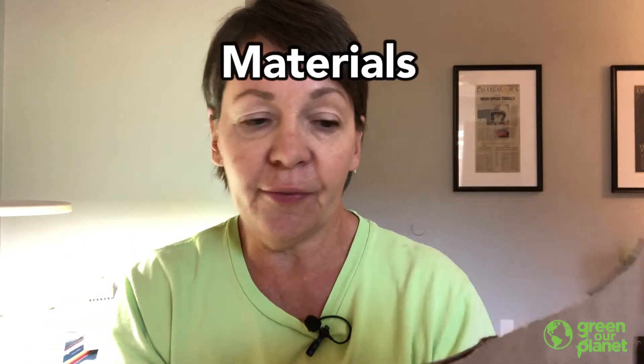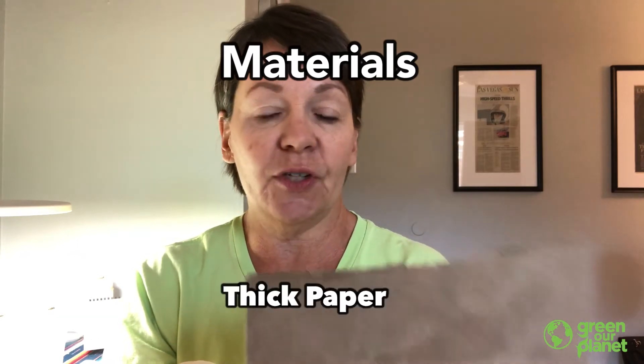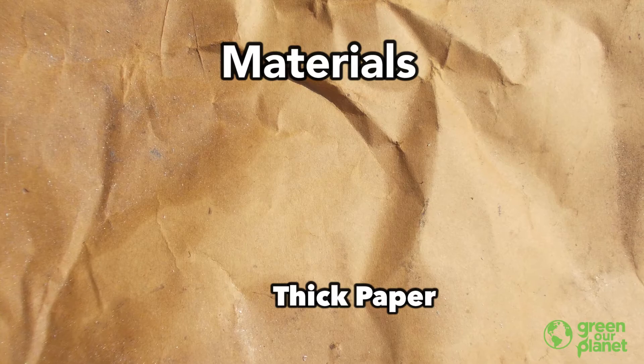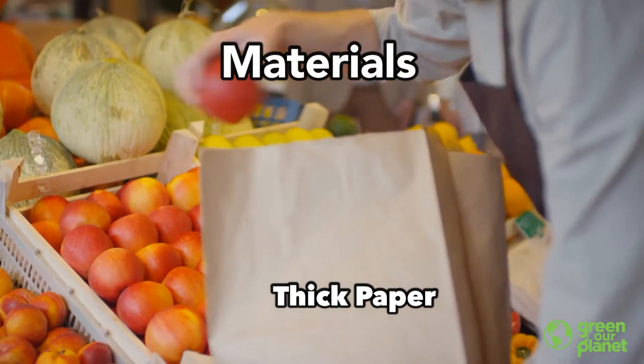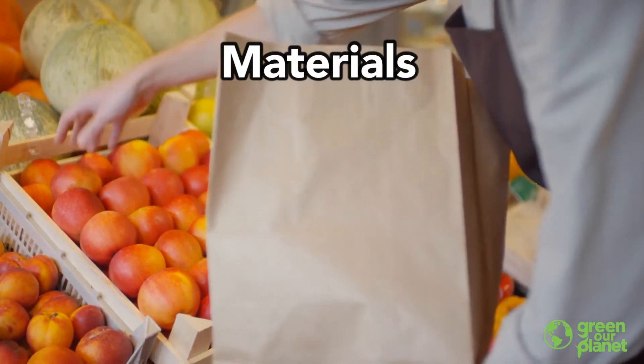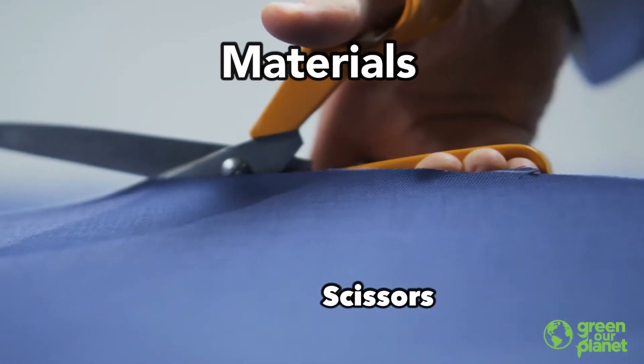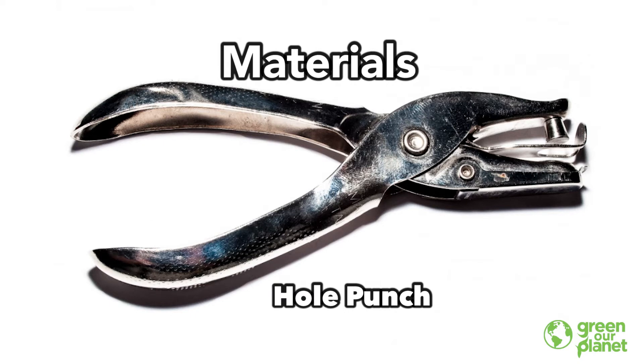First, we're just going to start with — I have a paper bag. Any kind of thick paper, something that's kind of dark is best. So construction paper, either brown or black would work really well. But I use a paper bag just because I have them around and it's good to recycle. And you'll also need a pair of scissors and you'll need a hole punch.